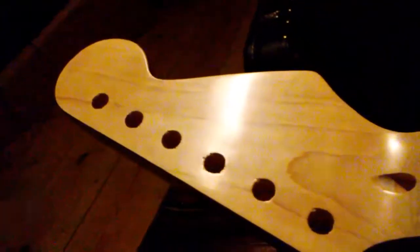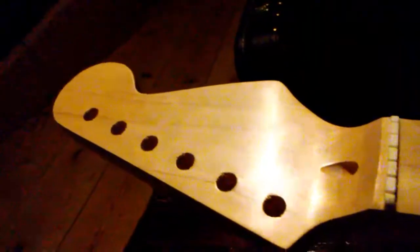Ok here it is. You got it all sanded up with 2000 grit. I want to show you how much of a difference it made — as far as the finish, it is huge.